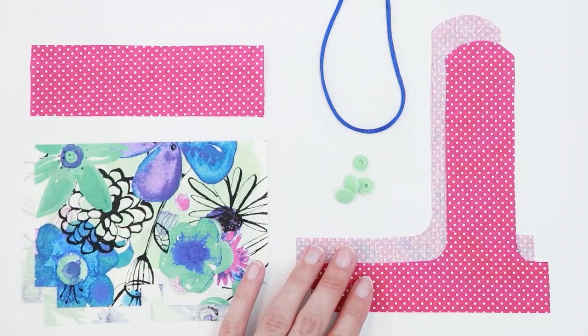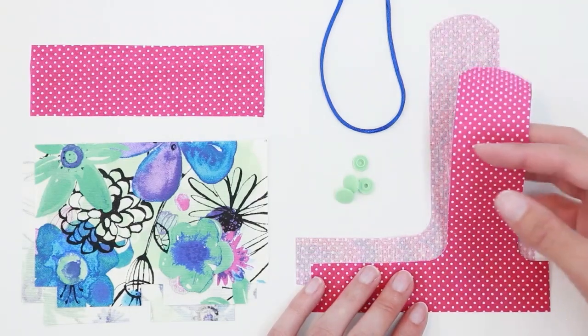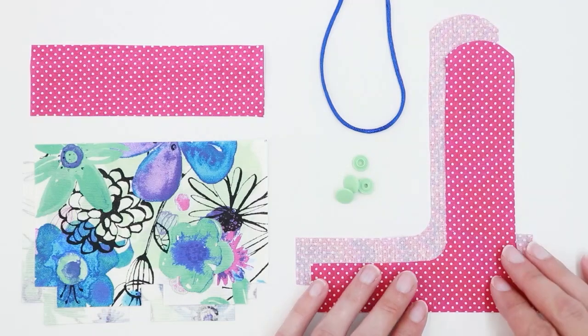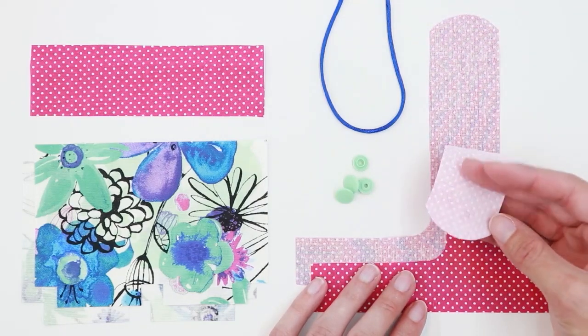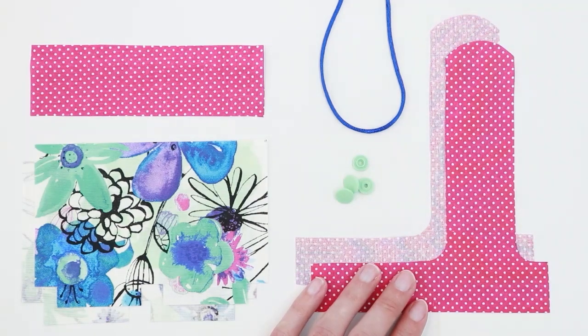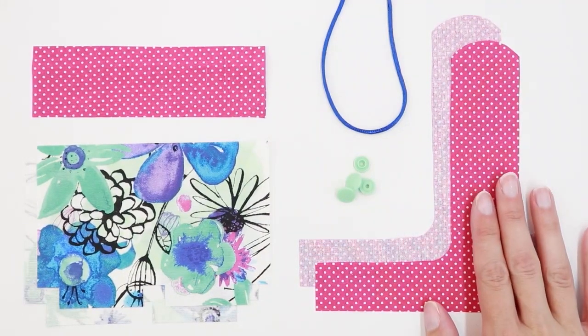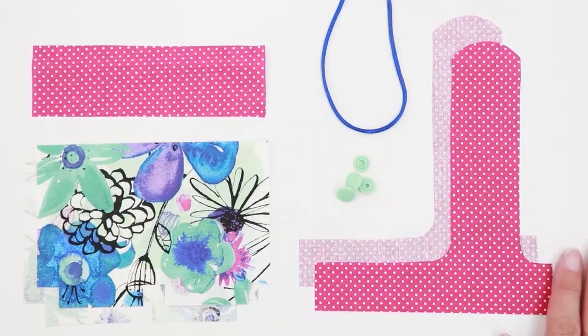If you choose to make the loop handle, you'll want to cut two pieces of fabric. Cut with right sides together so that you end up with mirror images. I have fused a lightweight interfacing onto the back of the piece that will be on the outside of my bag. If you're making the loop handle, you also need to choose your closure — snaps, buttons, and velcro are all good options. I'm using plastic cam snaps today.